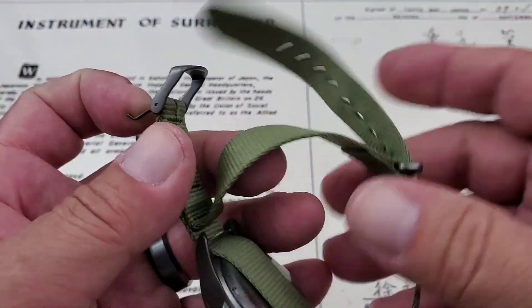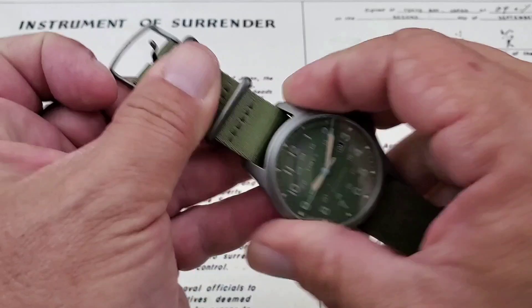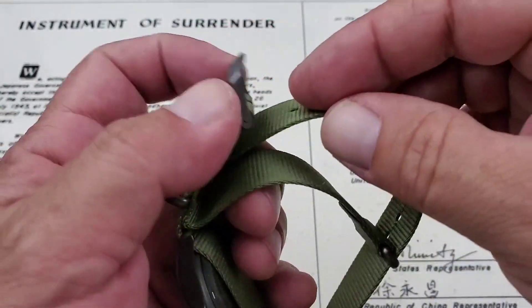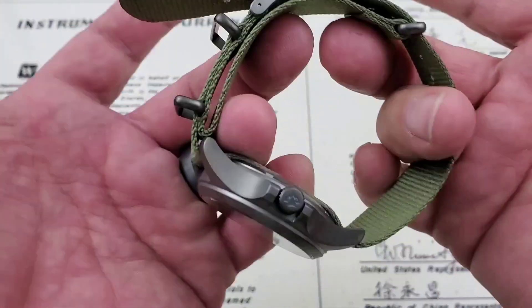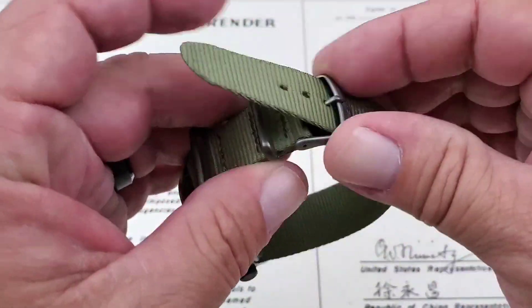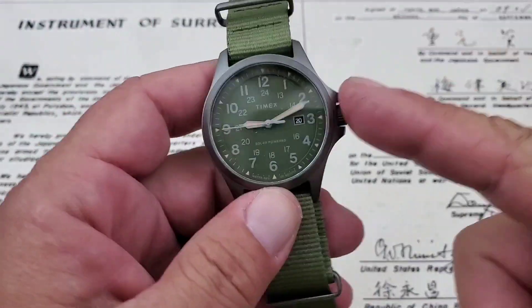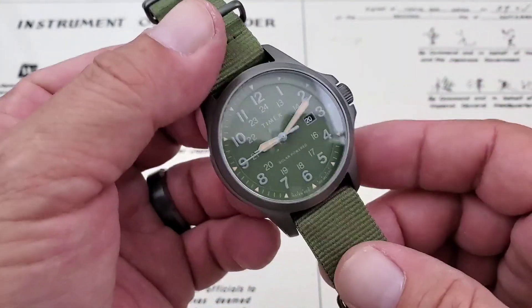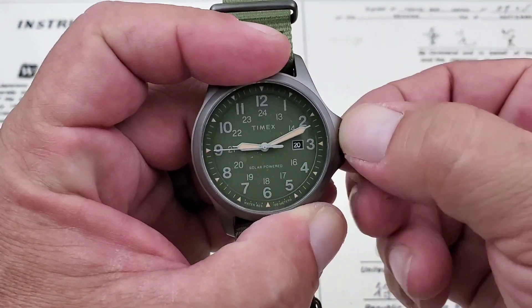Nice strap here — this is definitely a NATO style strap. A lot of people will tell me that you're supposed to put your wrist through that loop, and that actually makes it wear better. We'll check that out as we get a little more into the watch. I'm going to go ahead and grab my caliper and get some specs out of the way. One thing I notice is the watch is not running and the crown is in, so I think this watch is due for a charge. I'm obviously not going to be able to do a full review. It does have a screw-down crown — never seen that on an Expedition Series before.